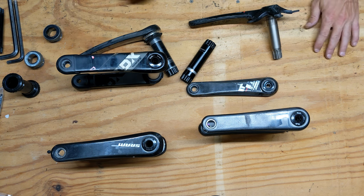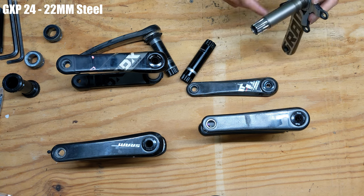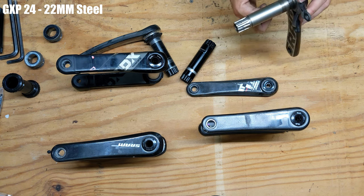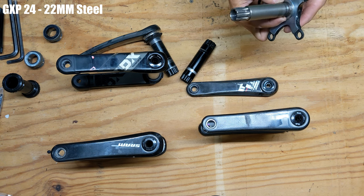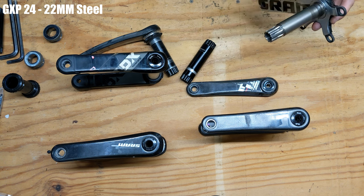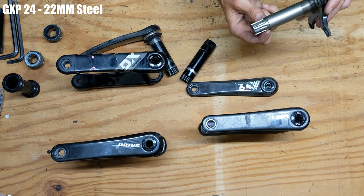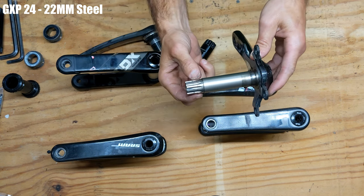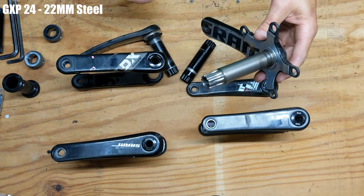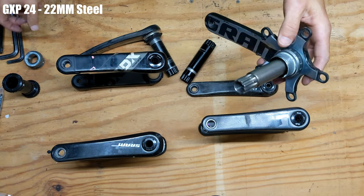Back when SRAM first started they had what was called GXP. This is a GXP spindle, made of steel. This right here is a 24 millimeter spindle, just like your Shimano 24 millimeter spindles on their crank sets. What's different about the GXP versus Shimano is that one side is actually 22 millimeter, which caused some issues.